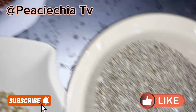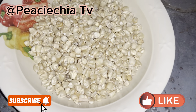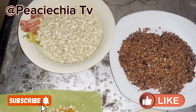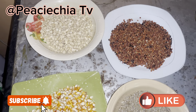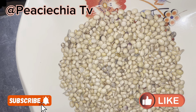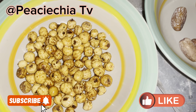First of all, you soak your millet, white corn, soya beans, yellow corn, and guinea corn together — those four together first. You will not put the soya beans yet. So, first soak these four together for three days. Then you put your soya beans on the last day, like the day before you grind it. This is when you soak the soya beans.